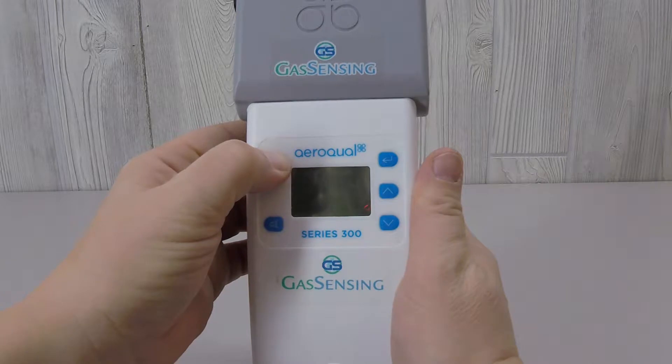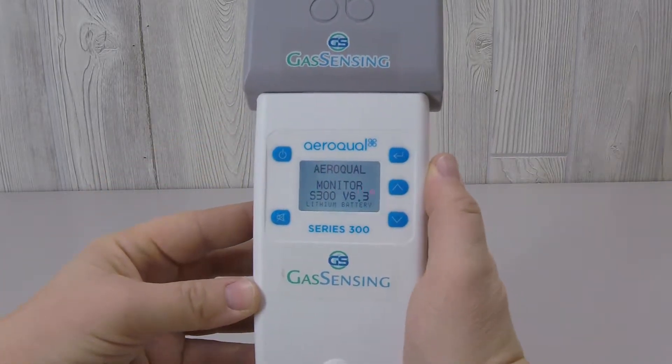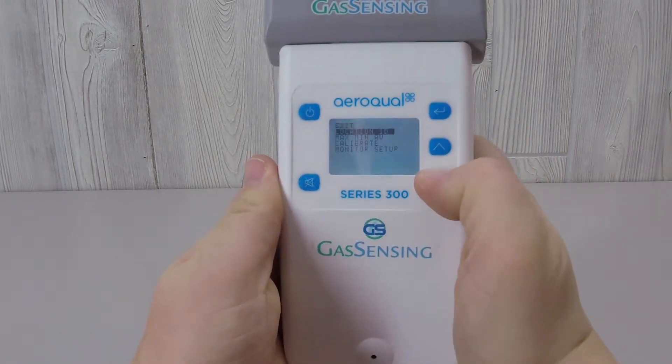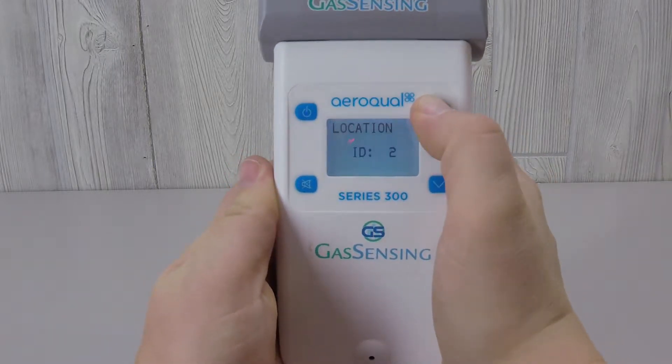To power on the sensor, hold the power button until the display lights up. Press the enter key to access the menu. Scroll through the menu by pressing the down arrow, and select the highlighted menu item by pressing the enter button.